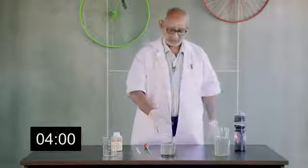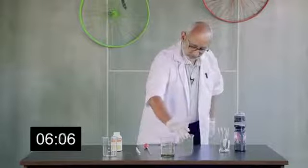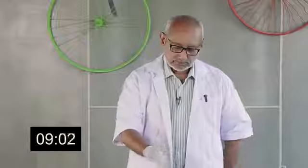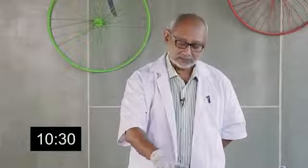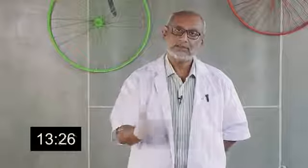As you can see, the experiment is now over. I'll compare the treated water with the original sewage — you can see the difference. Now once this water is filtered, the clear water is filtered, it can be reused. It can even be consumed because the neem and the tulsi have the property of killing all the bacteria.